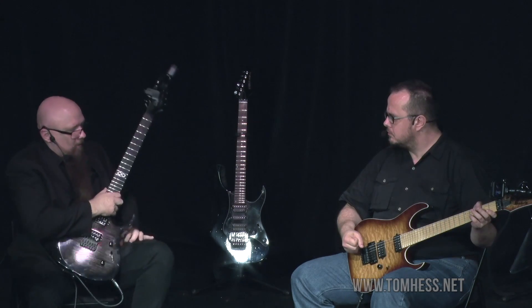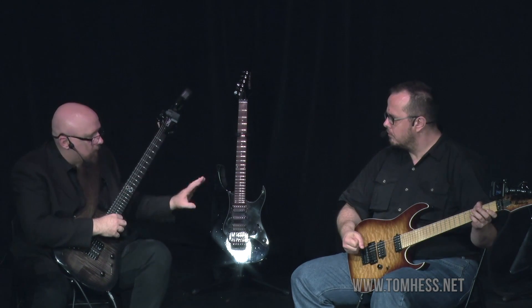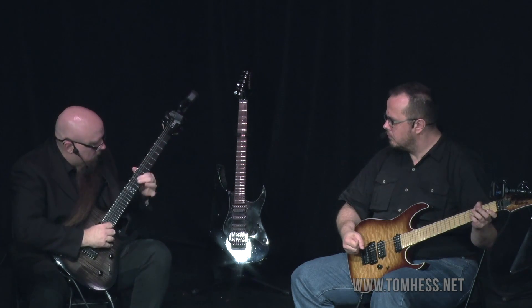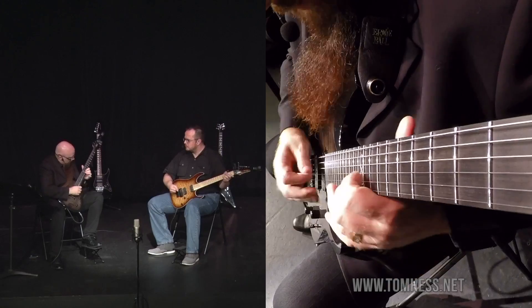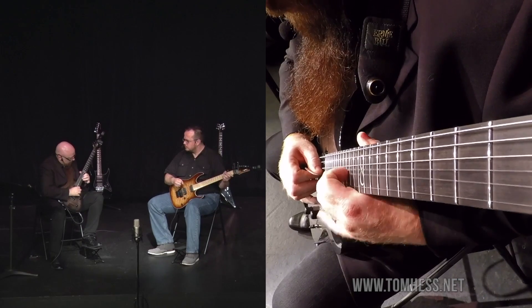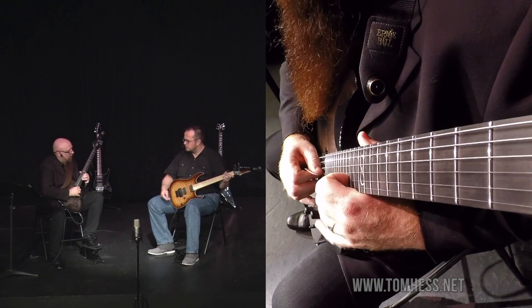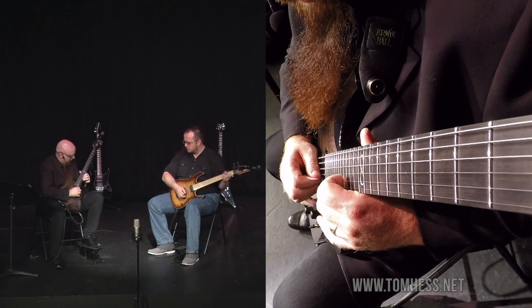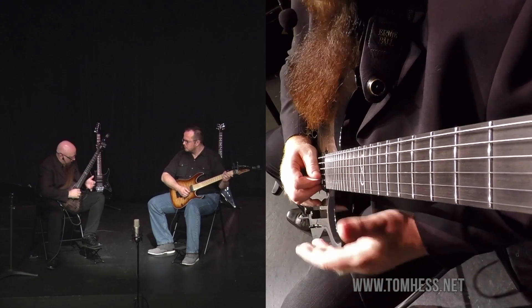When you first came up and started playing, you played a note, did vibrato, maybe bent the string three or four times, and then stopped and went to a different note and tried to do that. That's not enough time to really hear and practice the vibrato. You have to stay on the note for a long time and not play anything else. You have to be willing to just do that again and again and again.